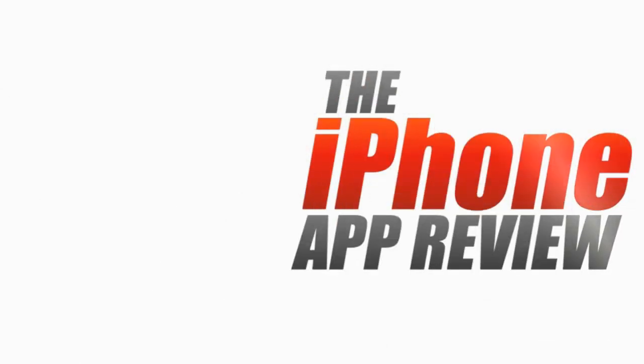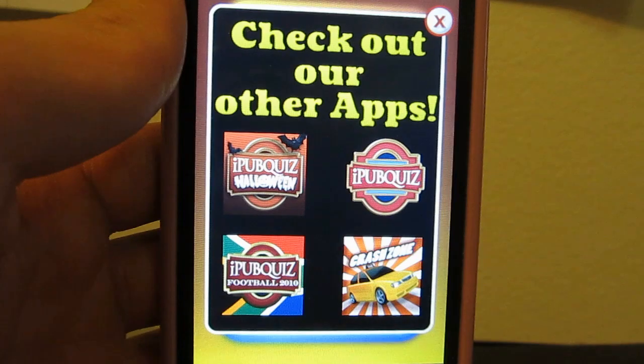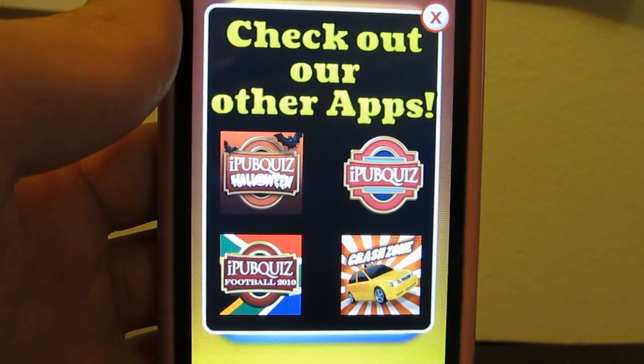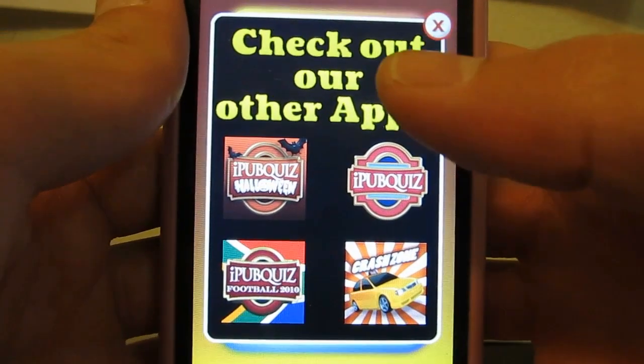This video app review is brought to you by iPhoneAppReview.com. Hey guys, today we're going to be taking a look at Jukebox Genius. This is Phillip Chan for the iPhone App Review.